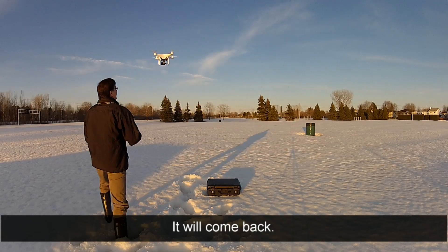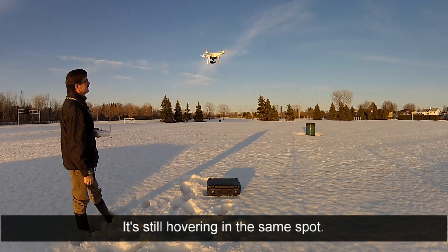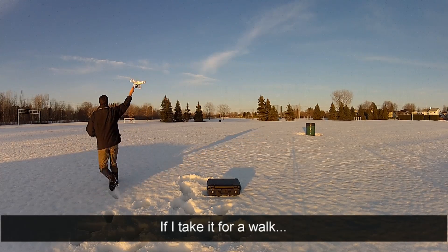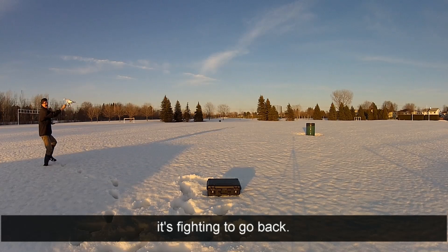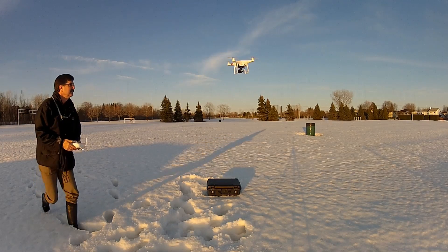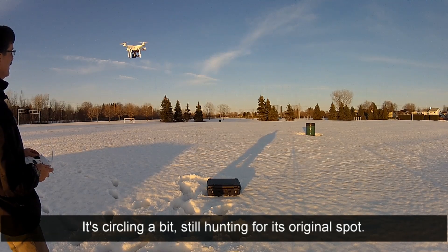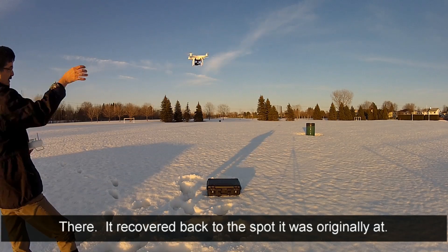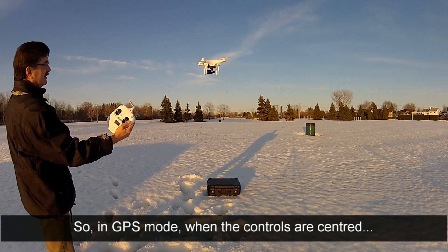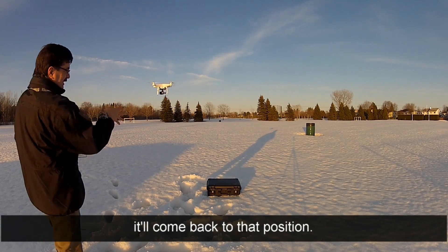If I give it a push, it won't go anywhere - it'll come back. If I push it over there, it should come back. It's still hovering in the same spot. If I take it for a walk, it's fighting to go back. If I let it go, it'll go back to its original place. So it recovered back to the spot where it was originally. In GPS mode, when the controls are centered, it tries to hold that position - if the wind is blowing on it or I'm physically dragging it around, it'll come back to that position.